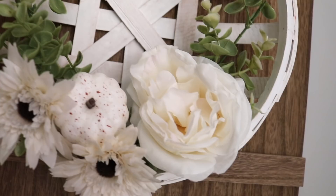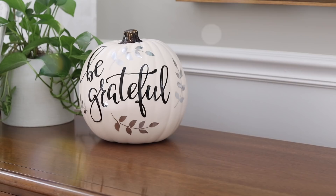Hey guys, no one would ever believe that you put all of these DIYs together in under five minutes using Dollar Tree products. We had such a fun time making them and the best news is they use things you probably already have at home too. I hope you guys enjoy.